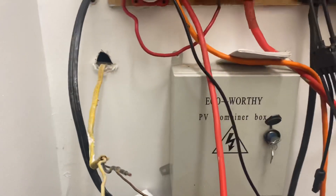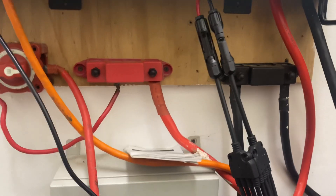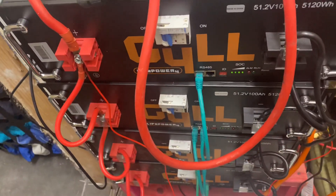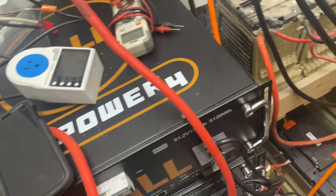All my systems have breakers. I have them on the batteries. I don't have a disconnect for the inverter yet, but that's coming. I do have a battery disconnect as well as the breakers that come with the batteries.